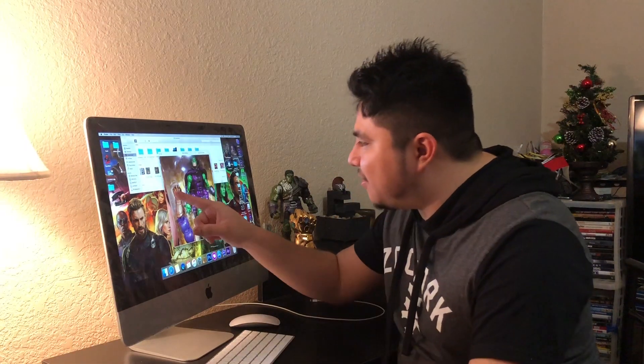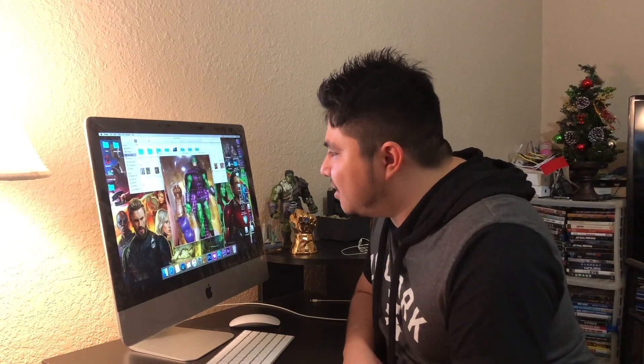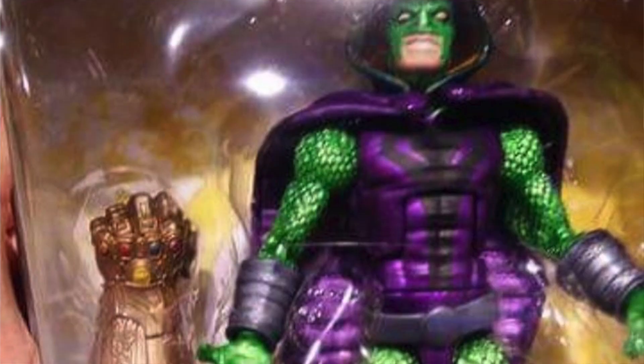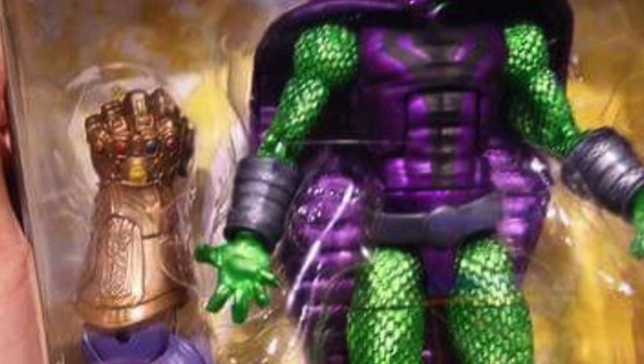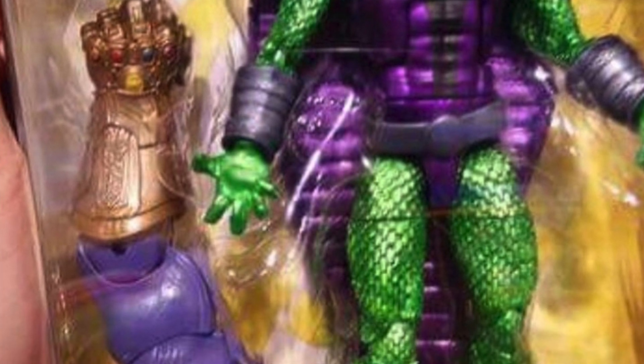The Infinity Gauntlet only has four stones — you can see the purple, the blue, the yellow, and the red. The other spots don't have any colors — it's missing two colors. I'm not sure if the others are there or not, but it's really well painted where it counts. I think it's an incomplete Infinity Gauntlet, but it's well detailed.